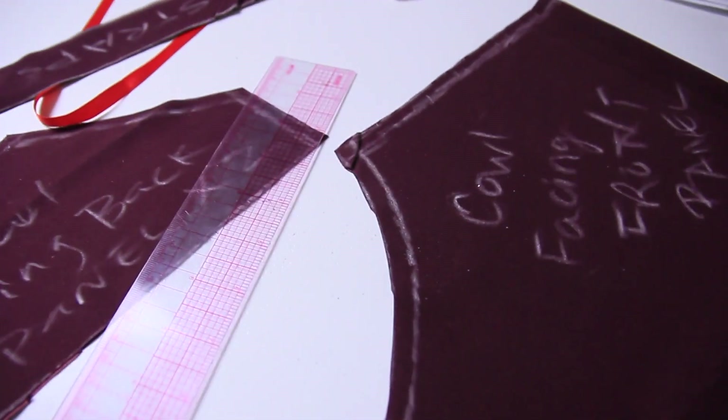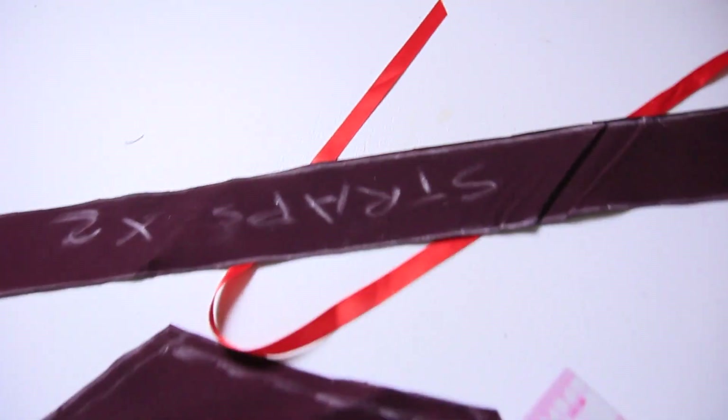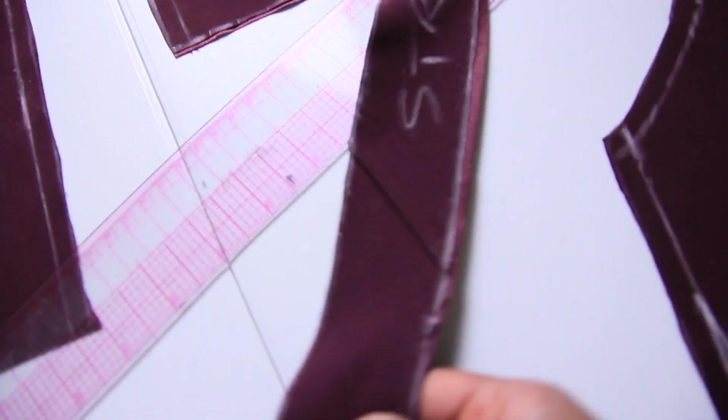Now that we have our patterns all cut out, I went ahead and marked a centimeter of seam allowance — I just follow the directions, it calls for one centimeter. I'd say just use the one centimeter marking on your ruler to mark all around the edges that are going to be sewn. Now we're going to start putting things together, beginning with the straps because that's what the directions say. We're going to fold them in half and sew along the one centimeter seam allowance.